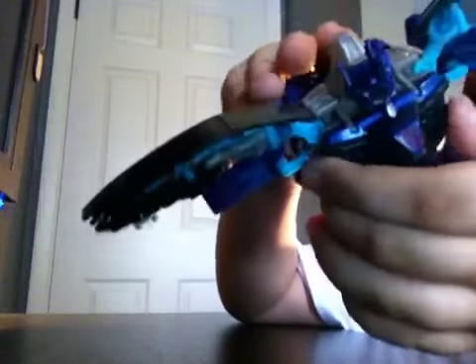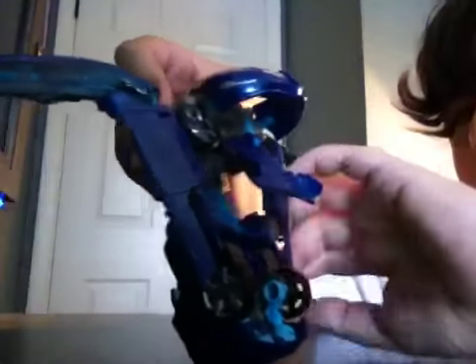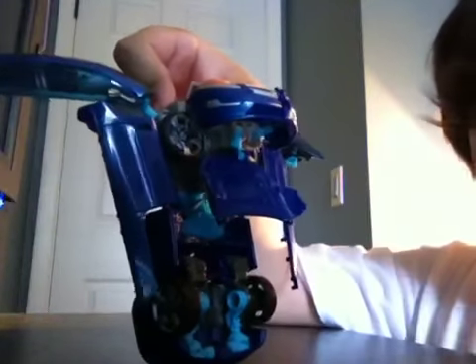You take the top pieces, split them apart, and bring them off to the sides to form his arms. Now you can see his head. Pull this piece down and around so it's like a little back brace or backpack. Then bring these pieces here down — this is just what the instructions say to do, just leave them down like that.